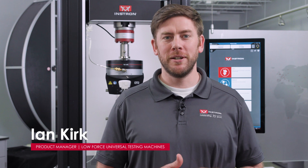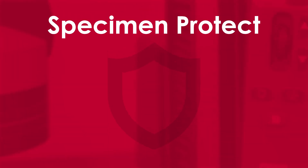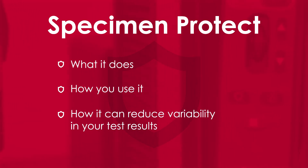Hi everyone, I'm Ian Kirk, product manager for Instron's LowForce Universal testing machines. Today I'm here with one of our 6800 series systems to discuss Specimen Protect. We'll look at what it does, how you use it, and how it can help reduce variability in your test results.